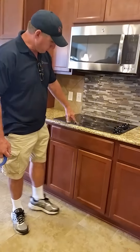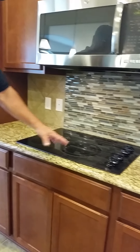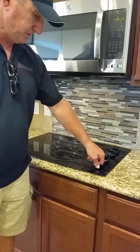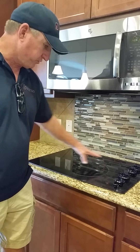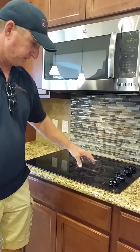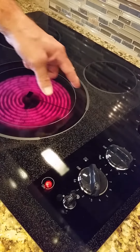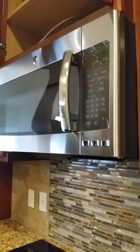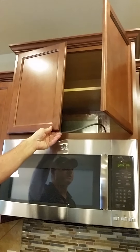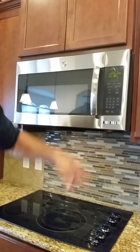The cooktop has an indicator light to tell you which burner is hot — since it's almost flush with the counter it's easy to accidentally place things on it. This is an inner ring and outer ring device. Turn it up and the full large ring heats up; turn it down and just the inside ring heats. The vent goes to the outside — not everyone has that.